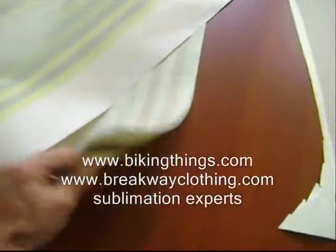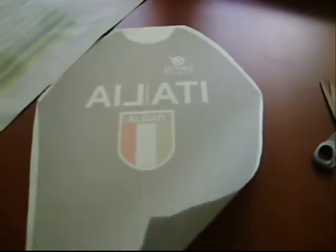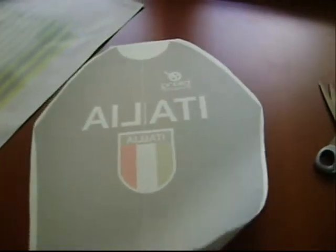A lot of people are using this style of paper, trying to save a few cents in their process. But it's just not worth it. You want to go with good quality papers and good quality inks, and that's all we use at VikingThings.com.